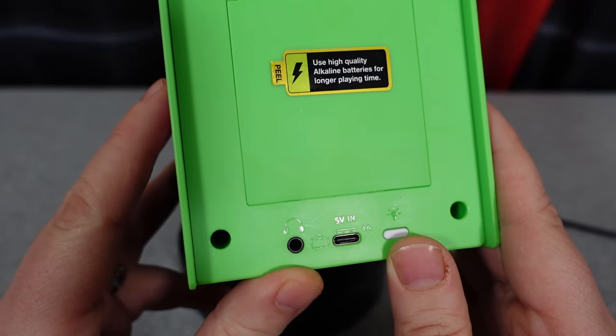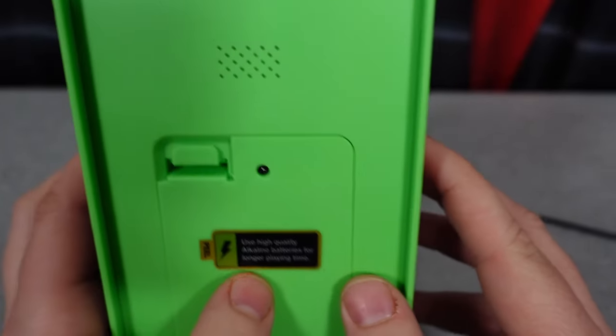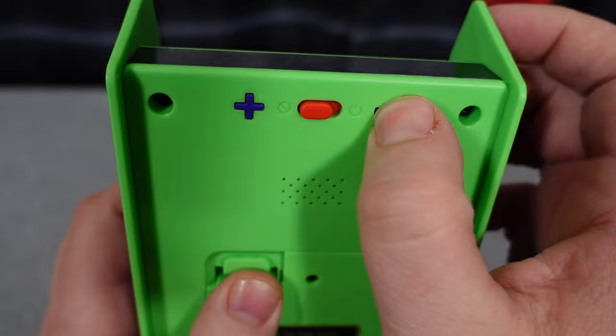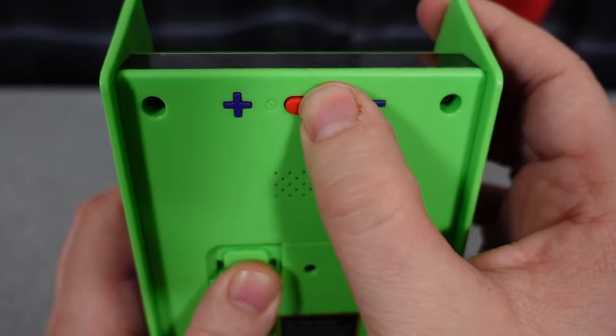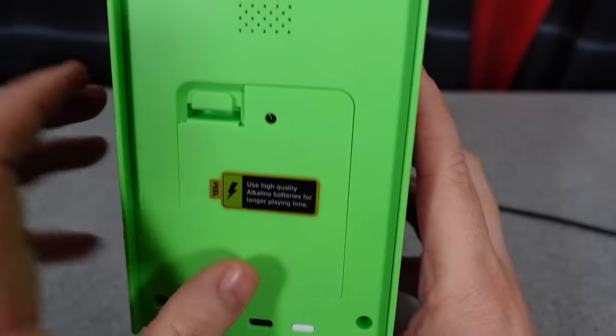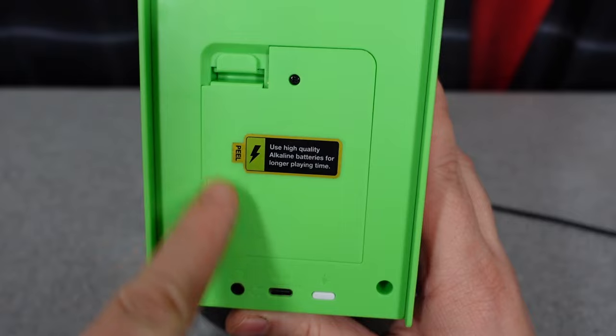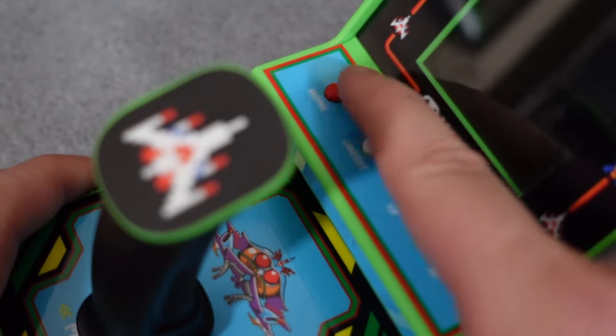Something I found nice is we do have some brightness settings right there for the monitor. We have USB-C, we have a headphone jack, speaker on the back, and you're able to power this thing through a USB-C cable. Volume up and down right there on the top, on-off switch as well, or you could go the traditional route and throw four AA batteries in there, which is how I'm going to power this thing during this video.